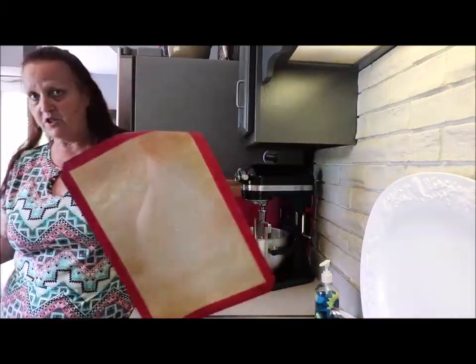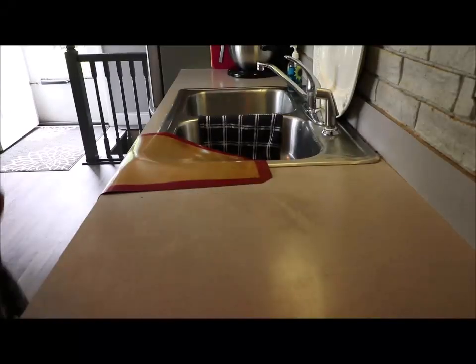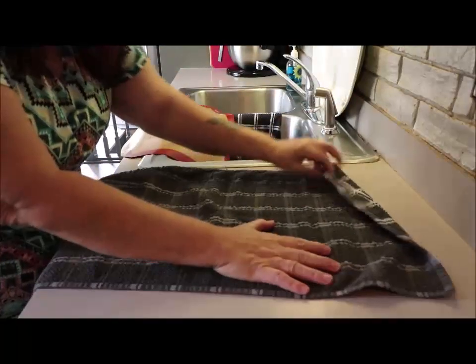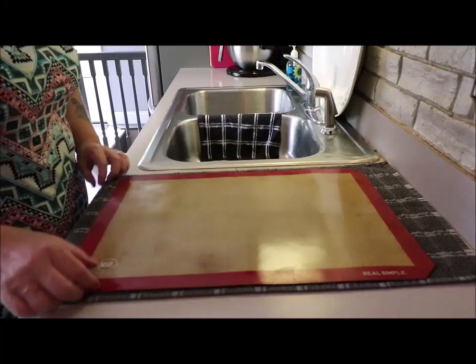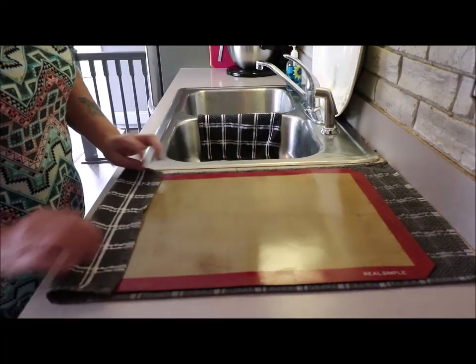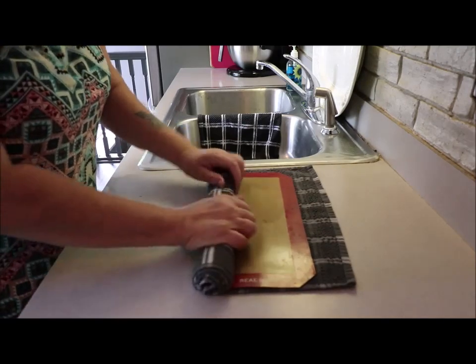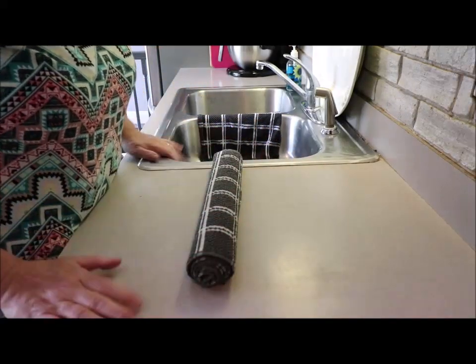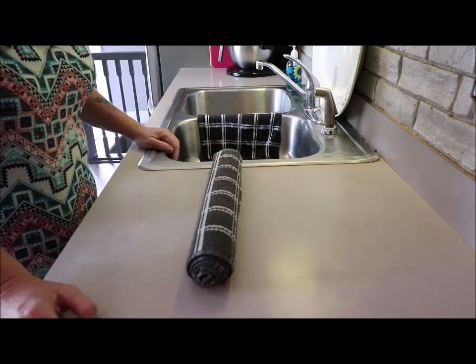I rinsed it off really good, gave it a shake, and let it air dry — I'll hang it over the back of my chair for a little bit. Once it's dry, I take a clean towel, lay it down, set the mat on top, and roll it up — doesn't have to be tight, but I like it kind of tight. Then I tuck it on the shelf underneath some pans so it keeps the dust and dog hair off the mat. When I'm ready to use it, I just unroll it and start all over again.